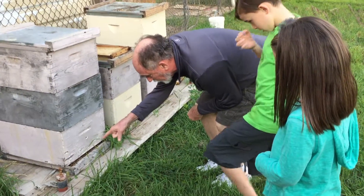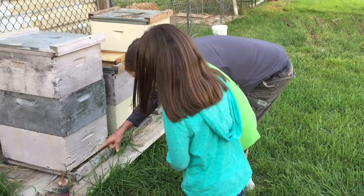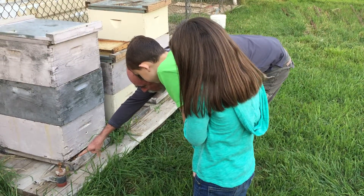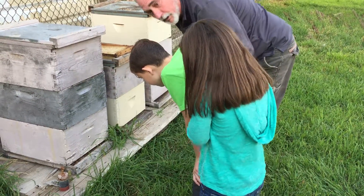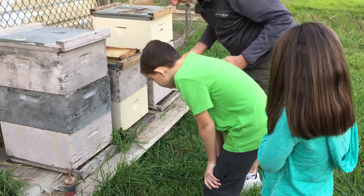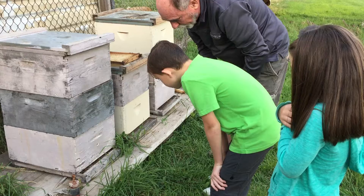Come here, look real closely. You see some bees with some yellow on the side of them. See that bee with the yellow on the side? That's pollen. They've gone out and collected pollen, and now they're going to take it back into the hive, and they're going to make honey with it.